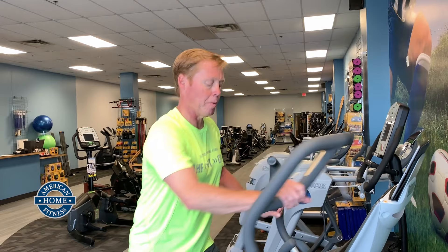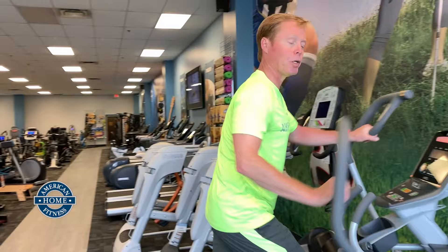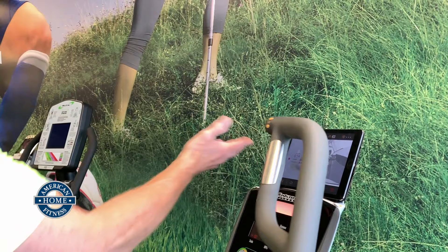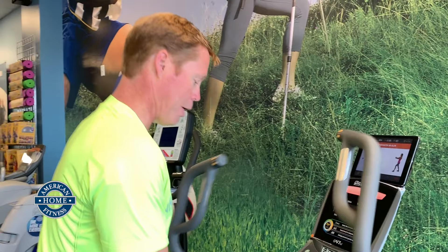Eric Swanson here from American Home Fitness. Today we're going to talk a little bit about ellipticals, and specifically the Octane Q series, our top-selling brand of ellipticals. Right now I'm on the Q37 — phenomenal piece. I'm hooked up to their free app called SmartLink, and I've got a program built in that's going to allow me to get my cardio in for another 33 seconds and then do some upper body work with these great resistance bands.